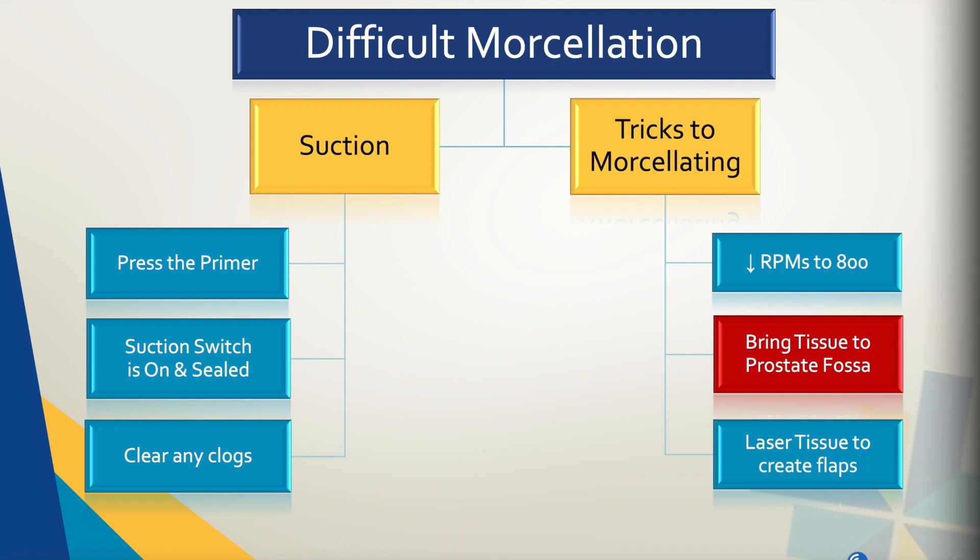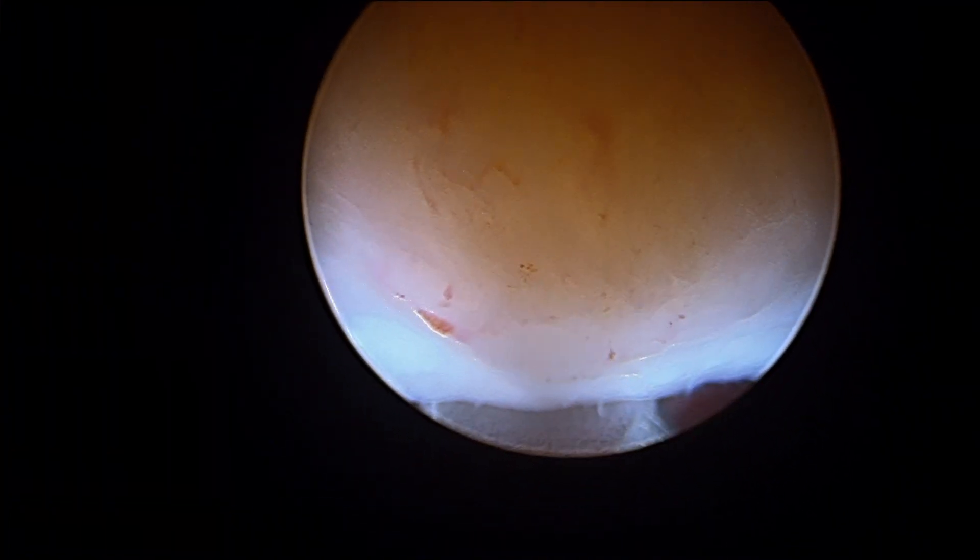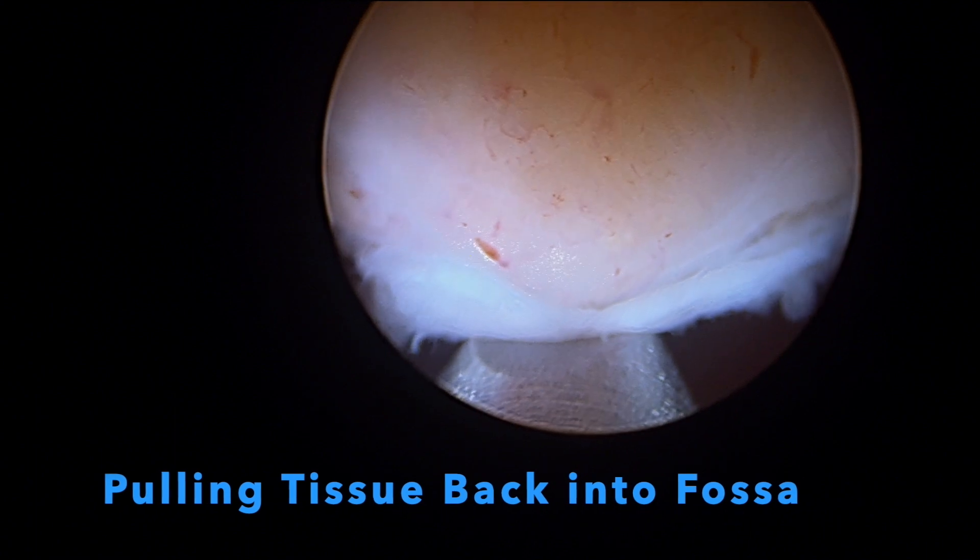Another trick you can try when the prostate fragment is smaller in size is to bring the tissue back into the prostatic fossa with suction. This can help stabilize the tissue on top of the blade and prevent disengagement.